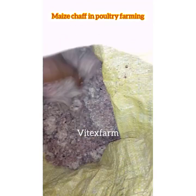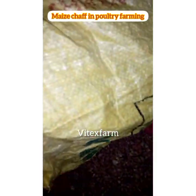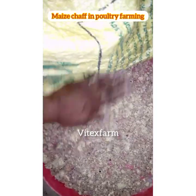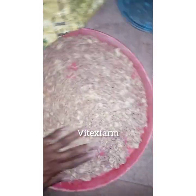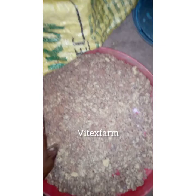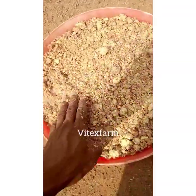What is maize chaff? Maize chaff is the leftover of akamu or pap, or the byproduct of corn cake or pap. This leftover is very useful in animal feeding.